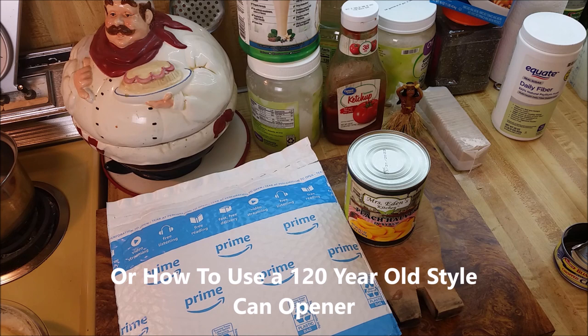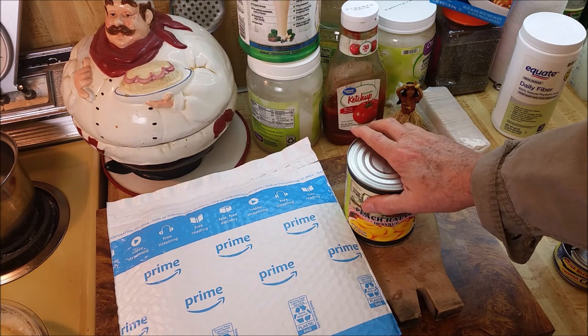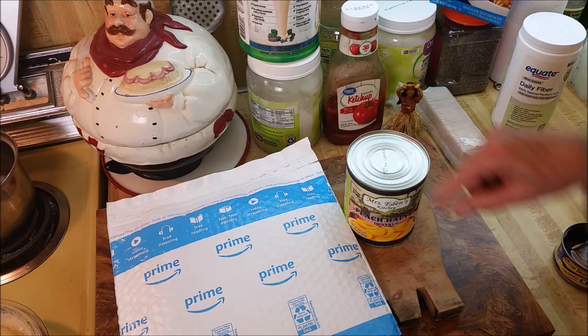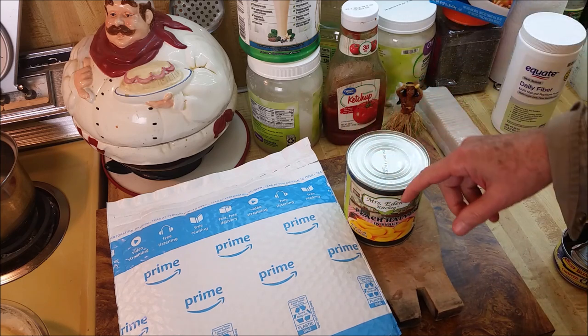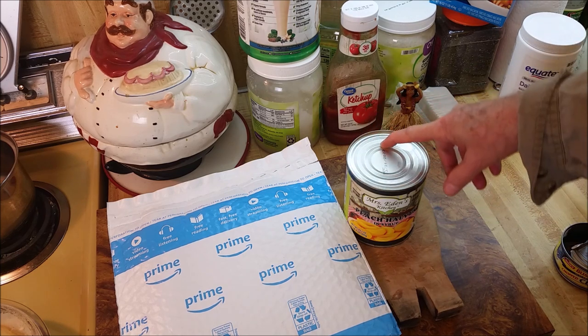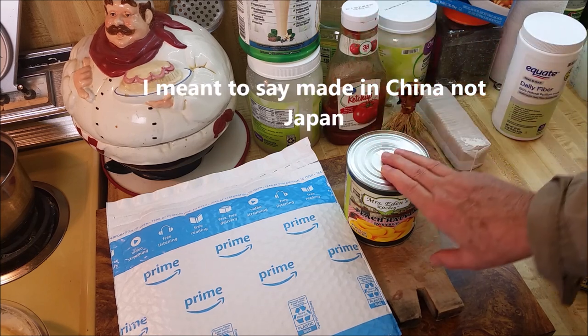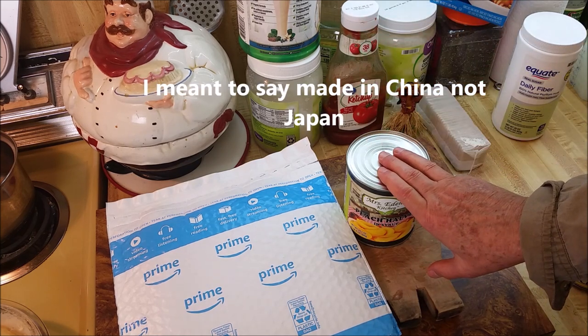I just want to know one thing — what in the hail has happened to can openers? I've gone through about three or four can openers in the last 10 years. They've all been manual, but they've been the kind that open up on the side, the regular kind that open up from the top — the ones that cost $25, the ones that cost $12, ones made in the USA, the ones made in Japan.